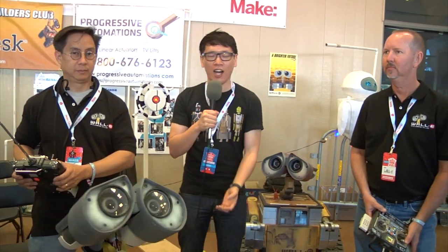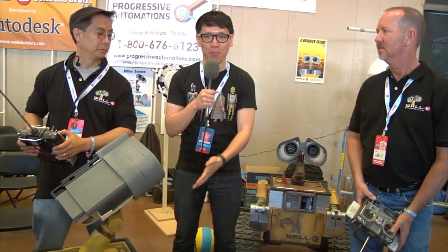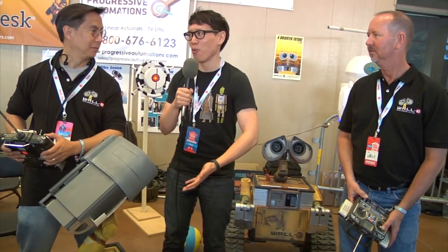Hey guys, I'm Norm. I'm here at Maker Faire 2012 with Mike McMaster and Mike Senna, two members of the WALL-E Builders Club. As you can guess, they build life-size WALL-E machines.